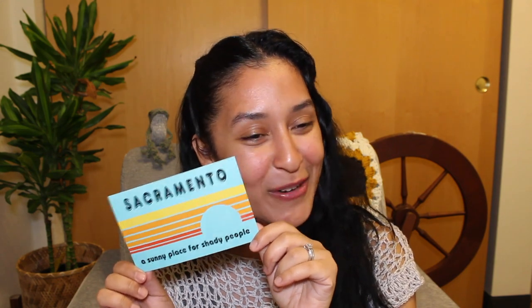The next postcard I got, I bought because I liked the colors, but my husband told me I can't send it to anyone. It says 'Sacramento: a sunny place' — I thought that was perfect — but it continues 'for shady people,' which I didn't see when I bought it. I don't think that's something I'd want to receive. If you want a postcard like that let me know, or maybe I'll just tuck it in a letter.